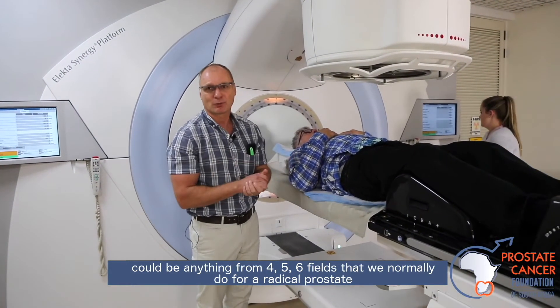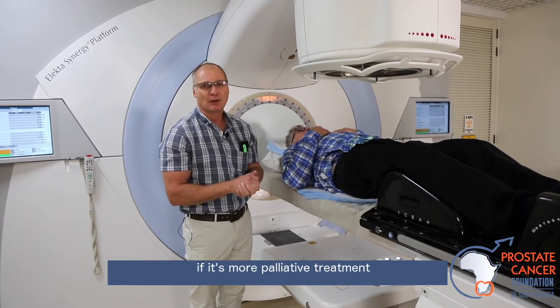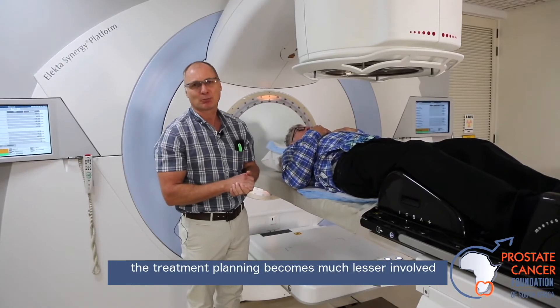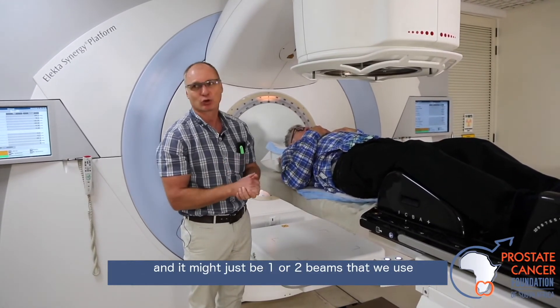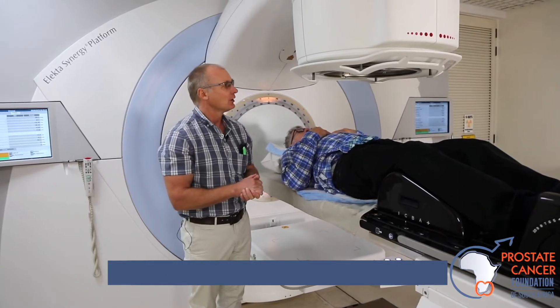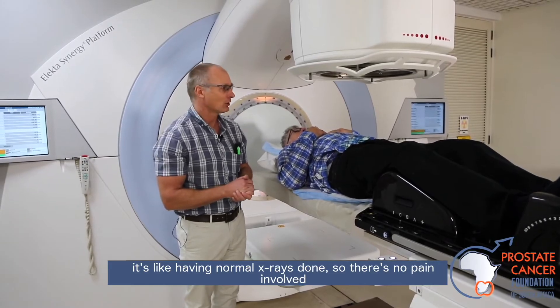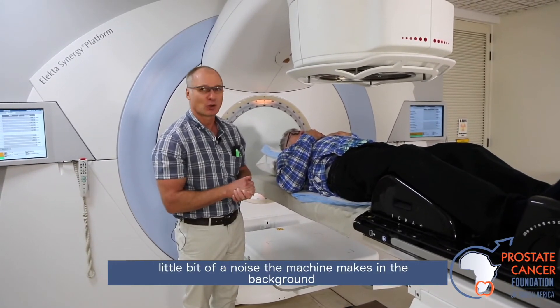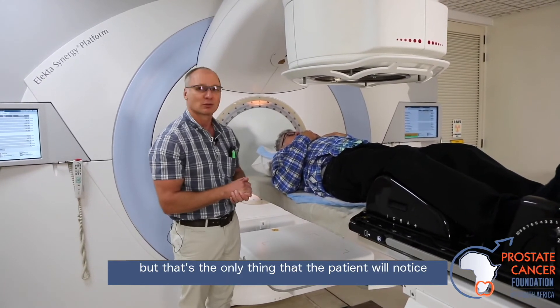It could be anything from 4, 5, or 6 fields that we normally do for a radical prostate. If it's more palliative treatment, the treatment planning becomes much less involved, and it might just be one or two beams that we use. The patient doesn't feel anything — it's like having normal X-rays done, so there's no pain involved, no discomfort, just a little bit of noise the machine makes in the background, but that's the only thing the patient will notice.